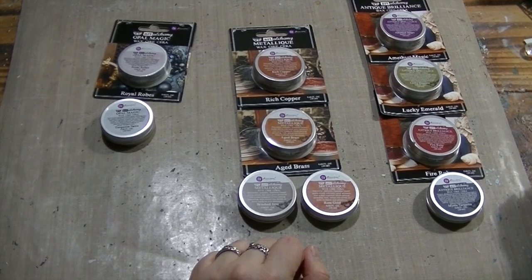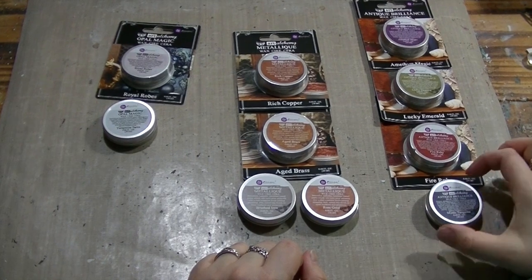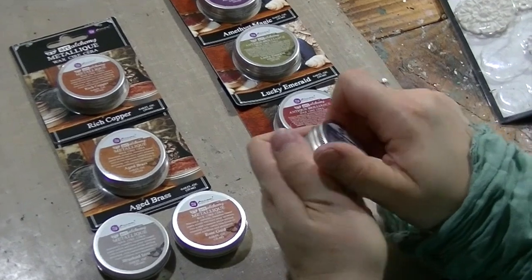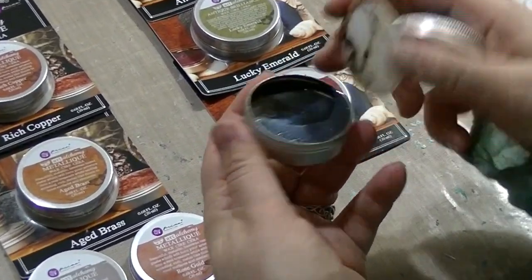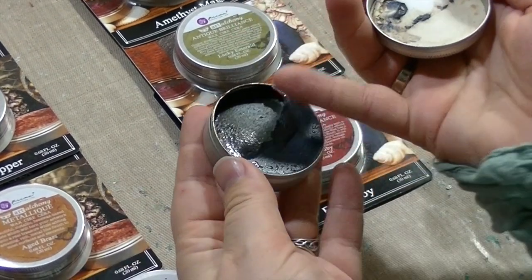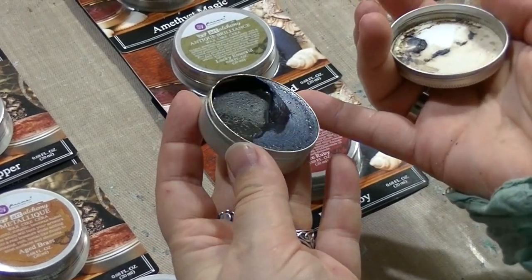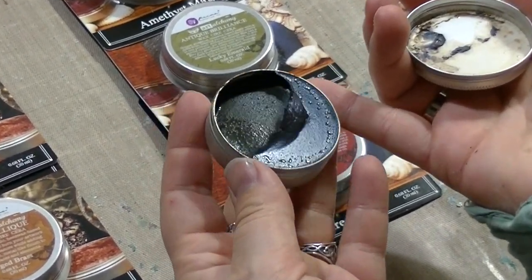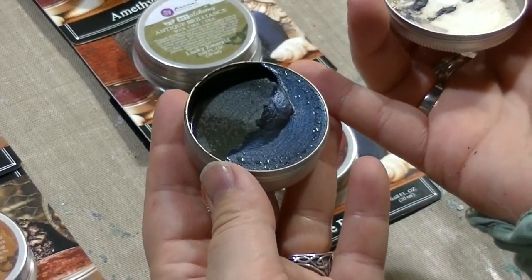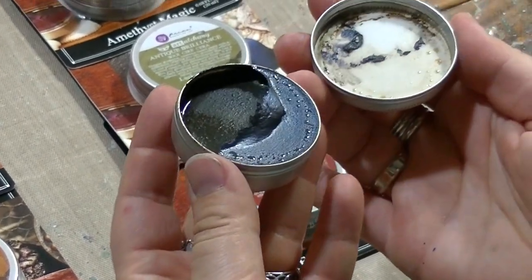Art Alchemy waxes are synthetic wax and they are going to last for a long time. If you open the tin, you will see the colors are different. The Antique Brilliance line has a dark brown background, and when you open it sometimes you will see a brown separation on the top of the product — it looks almost like water drops. This is in fact melted wax. If it gets very cold, it will turn into a brown consistency wax on the top.